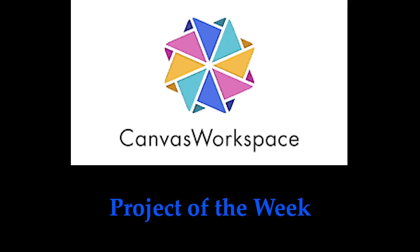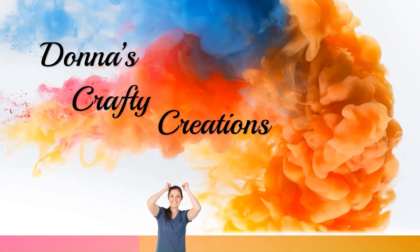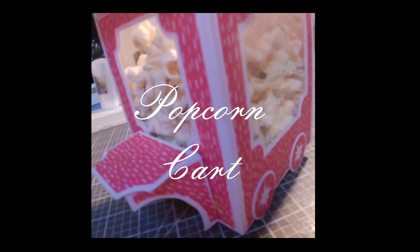Hello and welcome to my channel and to another Canvas Workspace Project of the Week. This week I have another 3D project for you and I hope you're really going to like it because not only is it cute but it also is practical. Here's what we're going to be making today — a popcorn cart. As you can see I filled it with popcorn and you can do the same. Let's go!